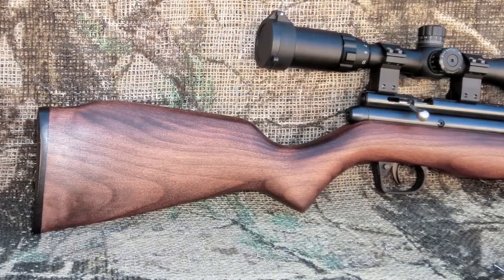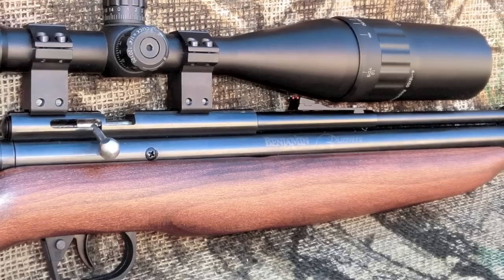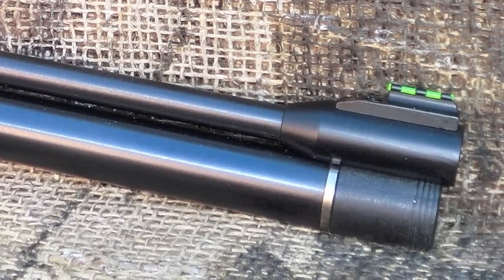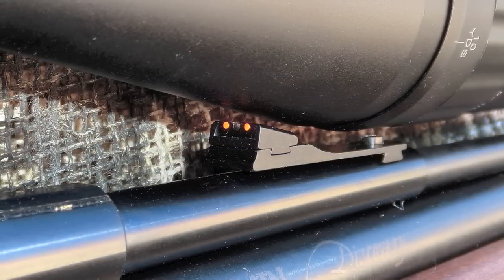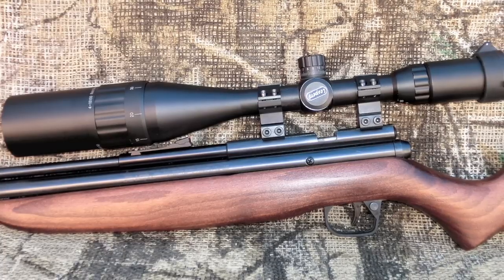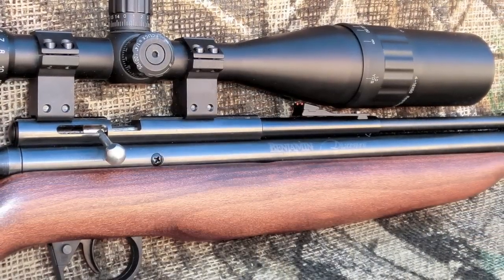The stock on the Discovery is very simple and rustic. It's ambidextrous and lightweight, making the Discovery well-suited for long days of hunting. The rifle ships with simple front and rear fiber optic sights, with the rear sight being fully adjustable. However, the rifle is really meant to be scoped. For this review, I've mounted the Leapers 4-16x50 AO-MDIR scope using a set of high Leapers two-piece mounts.